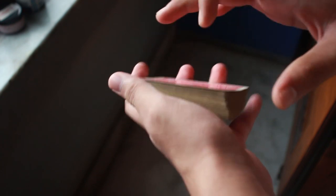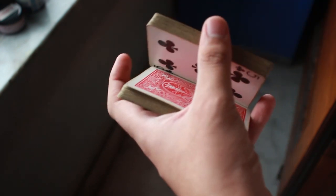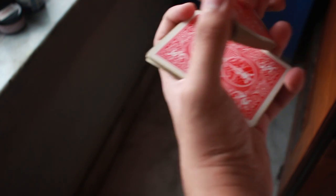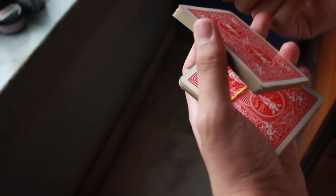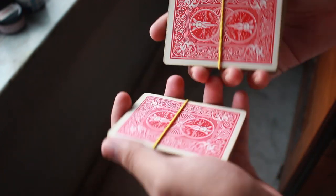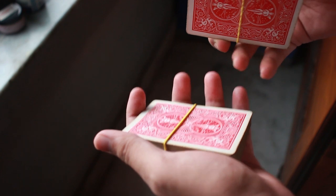First, take an old deck of cards — I'm assuming you're new to the classic pass. Divide the cards into two equal packets, then use two rubber bands to strap each packet so they stay intact. You'll now have two similar rubber-banded packets, which will make it much easier to practice the classic pass.